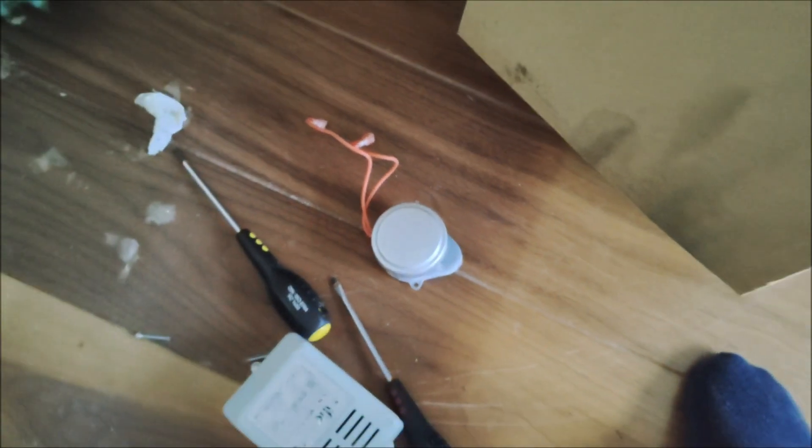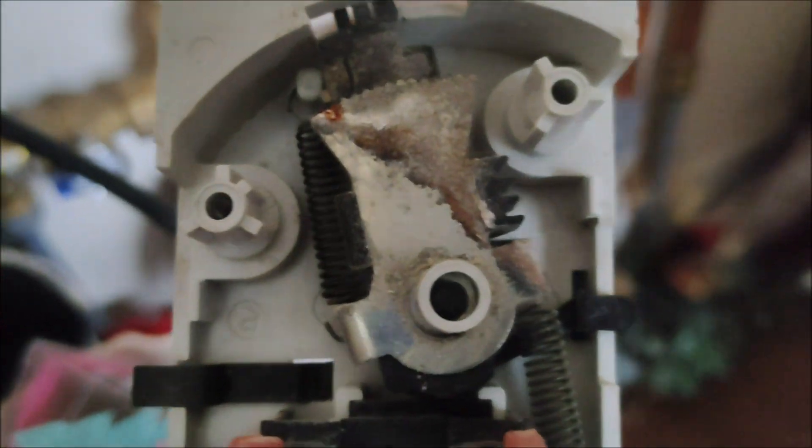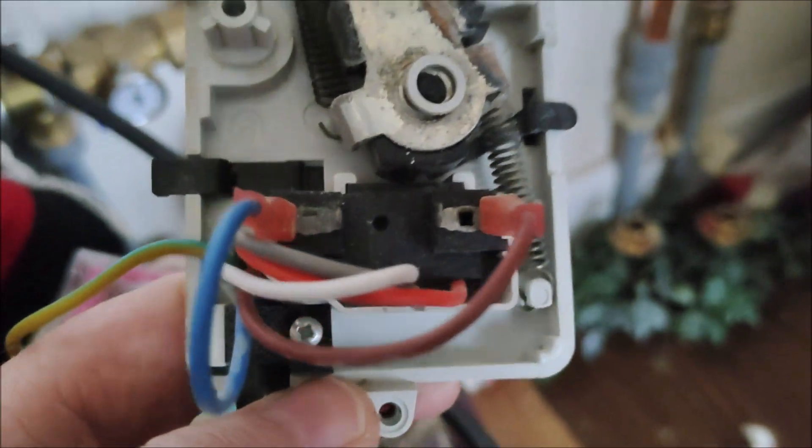That one is now removed. Here's the replacement one. You can see the inside of it — it looks like there's been a bit of water ingress into the old one. There are two terminals: one terminal there and one terminal there.